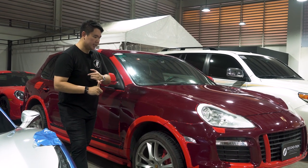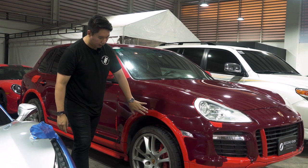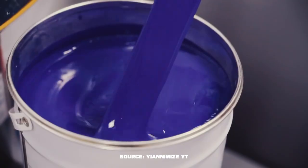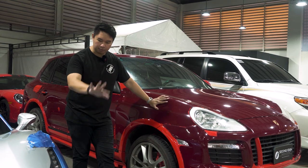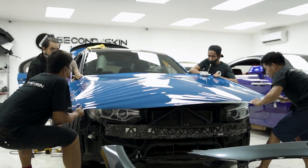One con that I see is that if you damage one part, you're going to have to match the paint to be exact as the one that's already installed. Unlike with vinyl — even if one part is damaged and we replace the film, it's the exact same film, same color, same shade.